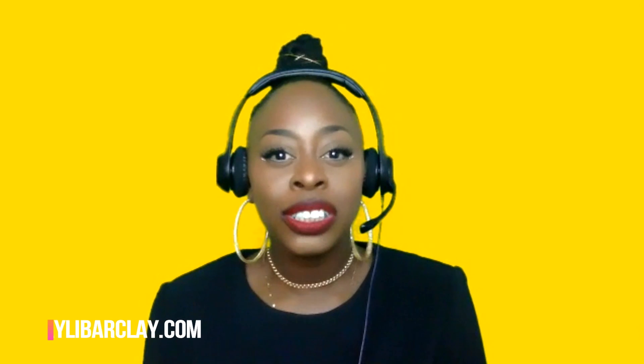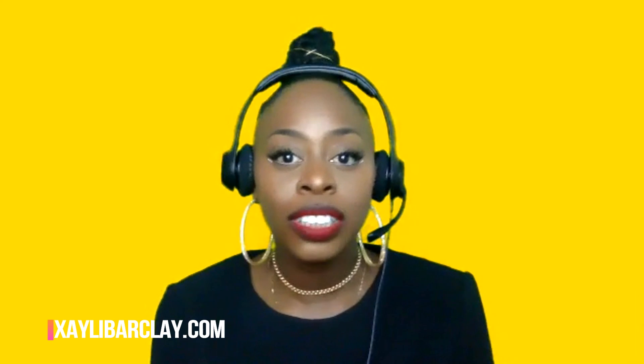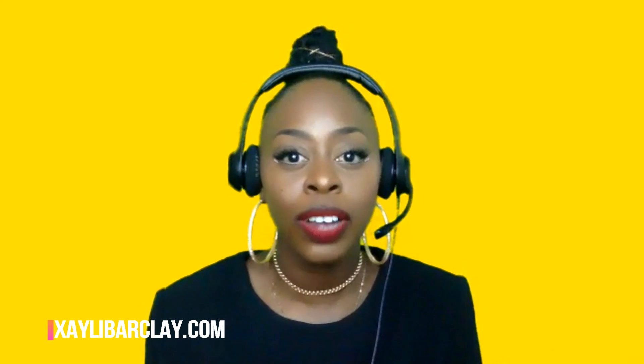I'm actually using the feature in Zoom called green screen. Green screen is pretty cool because I get to choose what background or backdrop I'm using to create content for you guys. You guys know that I'm a visual content creation coach, and I actually teach people how to create bomb videos and visuals just to stand out on the online platform. It's pretty saturated, and you want to stand out in a specific way.